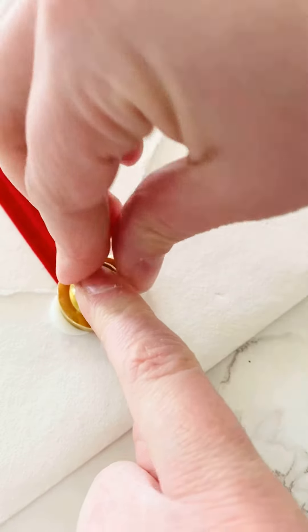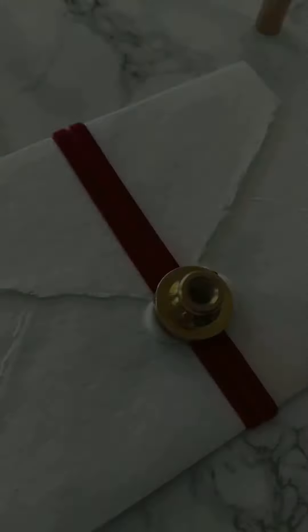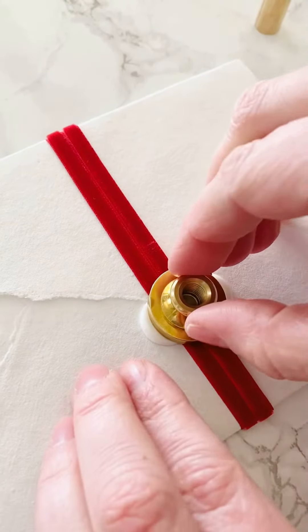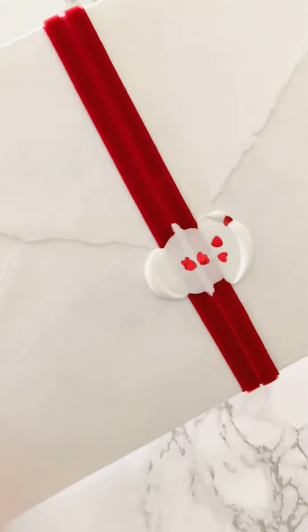I'm just going to keep holding on to this for just a few minutes until it's set all the way. Okay, at this point it's cooled — I'm going to pull it off. So that's how it's looking.